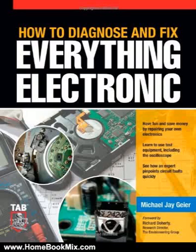This is the summary of How to Diagnose and Fix Everything Electronic by Michael Jaya. Master the Art of Electronics Repair. In this hands-on guide, a lifelong electronics repair guru shares his tested techniques and invaluable insights.